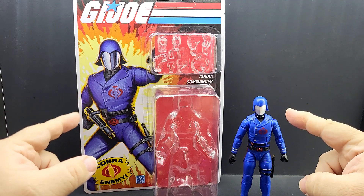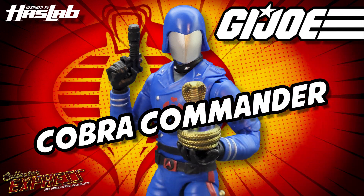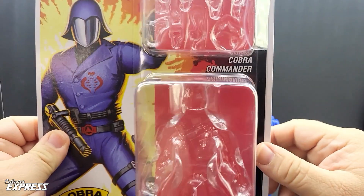In this video I'm going to be looking at the retro carded Cobra Commander that came with the Hiss Tank. This is the retro carded Cobra Commander that came with the Hiss Tank and I really like what they did with it.